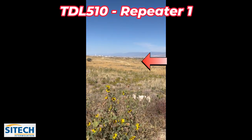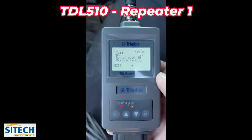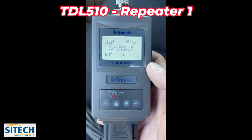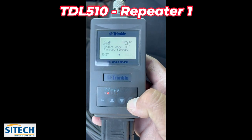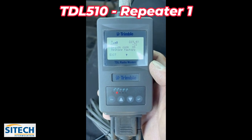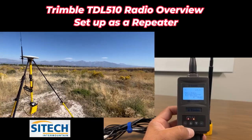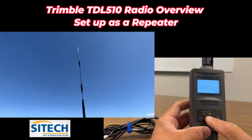About a mile out now — the base is out there by those silos. With my antenna on, I still have three bars. The RD light is flashing down here. RSSI is climbing to about 71-72, so not quite as strong as before, but at this point it will continue broadcasting. Thanks for watching this video from Sight Tech Intermountain on the new TDL 510 radio set up as repeater 1.